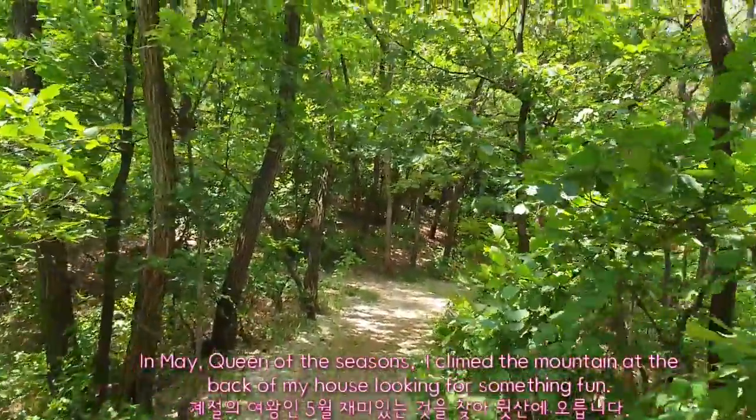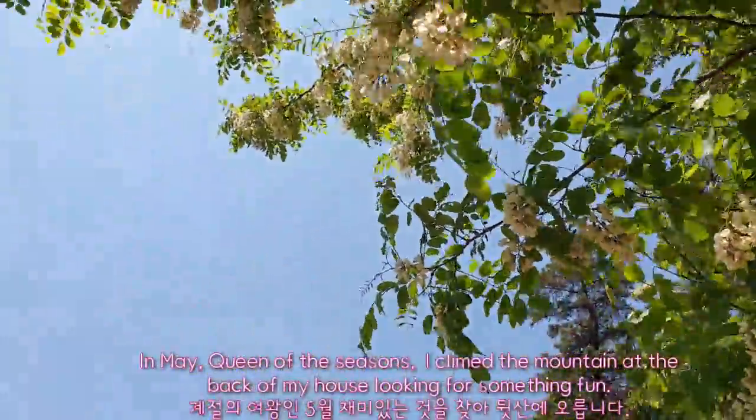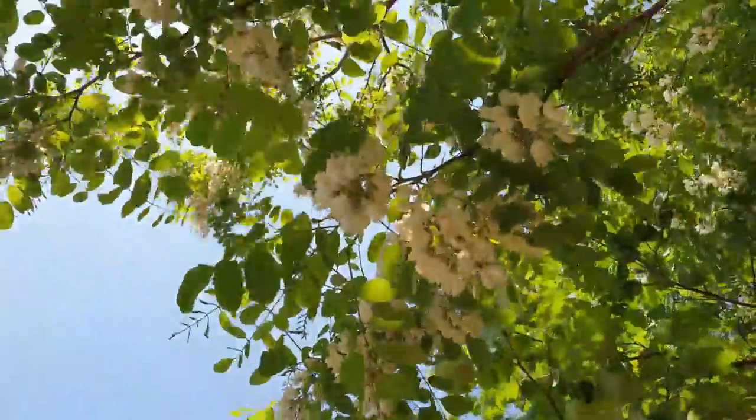In May, queen of the seasons, I climbed the mountain at the back of my house looking for something fun.